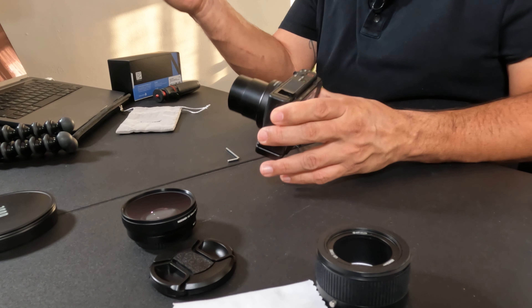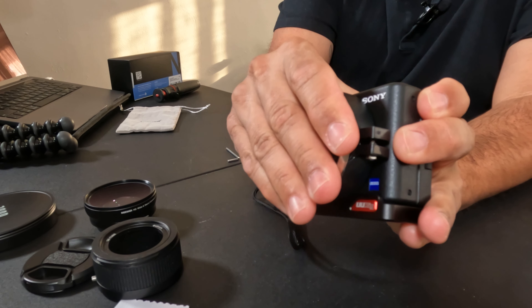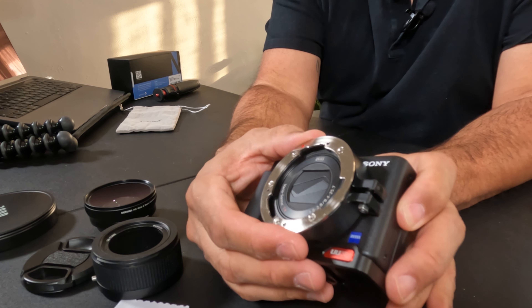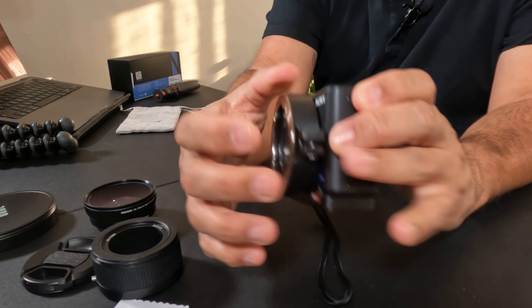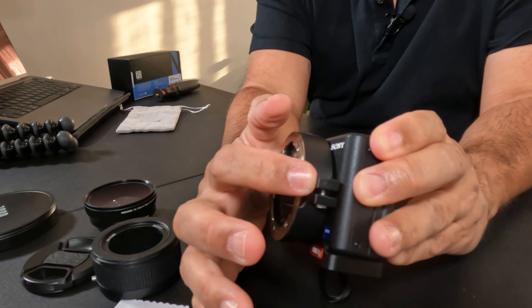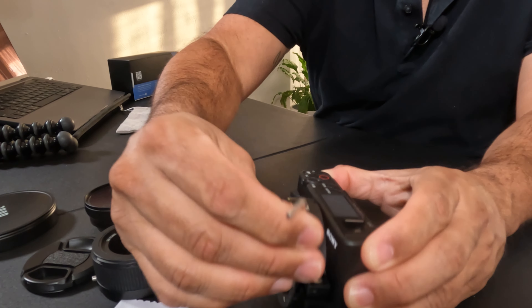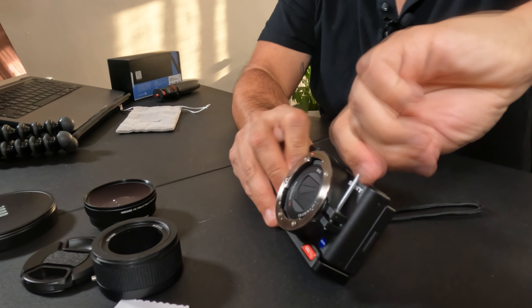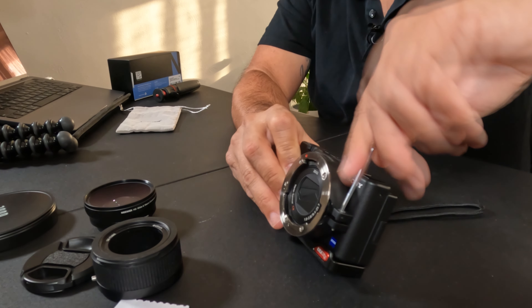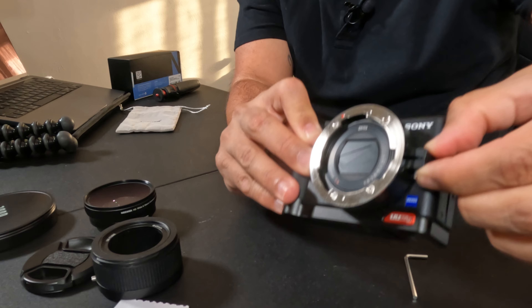The way this works is very easy. You're going to mount the bayonet mount onto the camera and push it all the way back until it makes contact and can't go any further in. Make sure that the Newer branding logo is on the top. Now you're going to screw in the mount with the allen wrench provided. Just make sure you tighten that really well so it won't move.